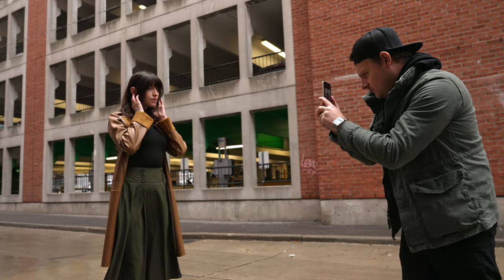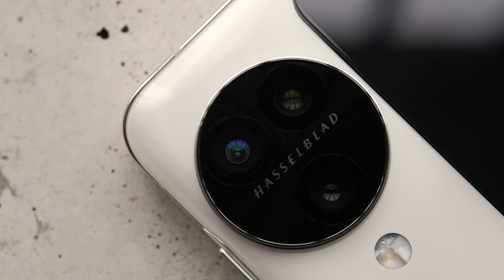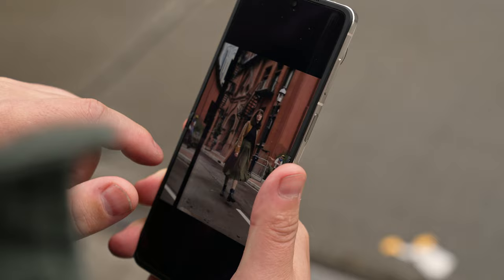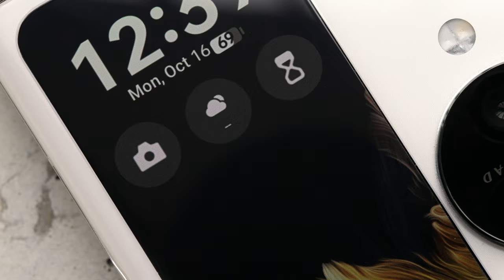As far as I know, this is the first flip phone with a triple camera setup on the back. Briefly going over the specs: it has a 50 megapixel f/1.8 main camera, a 48 megapixel f/2.2 ultra wide camera, and a 32 megapixel f/2 telephoto camera. It also has 12 gigs of RAM, a 6.8-inch 120Hz LTPO display with a peak brightness of 1600 nits, a 3.26-inch front cover display, and a 4300 milliamp-hour battery.